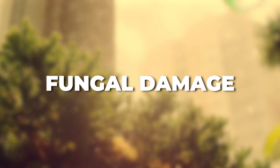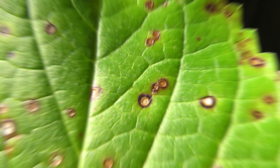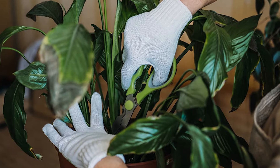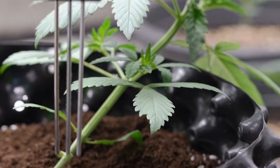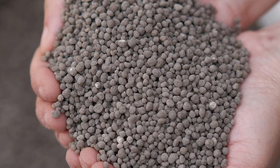Fungal damage. Fungal infections such as anthracnose and sooty mold can leave dark spots on leaves. Improving air circulation around the plant and applying a fungicide can help. Be vigilant with your watering routine to prevent such infections. Lack of phosphorus – though phosphorus deficiency doesn't directly turn leaves black, it can contribute to plant stress. Adjust the soil pH if needed and use a phosphorus-rich fertilizer according to package instructions.